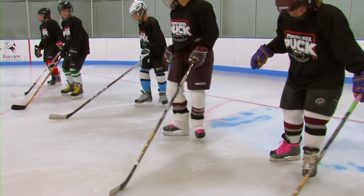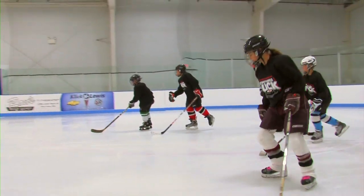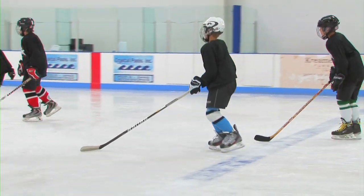The next thing we're going to do is start to stroke. You're going to bring your heels together after each stroke. You're going to do the hockey stance after every stroke and go ahead and start to push down the ice.